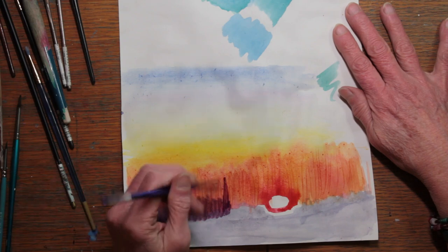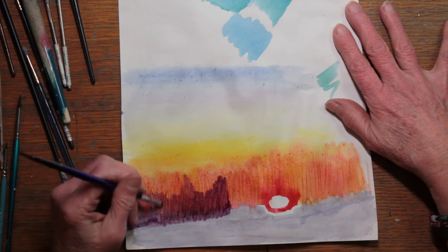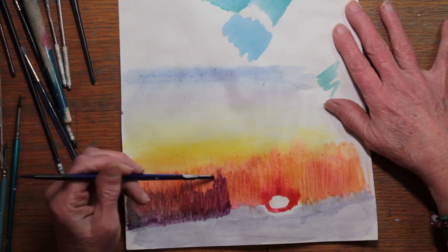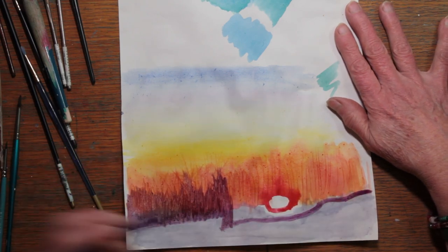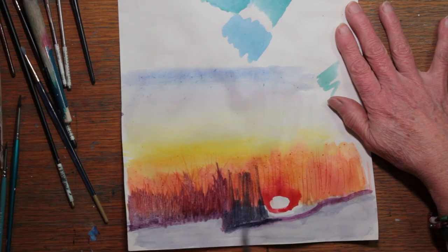Next came a row of trees in the distance, and I used mainly mauve for these trees. I painted them in, I scratched up with the end of my brush, and I left one little section just over the hill where the sunshine was rising.